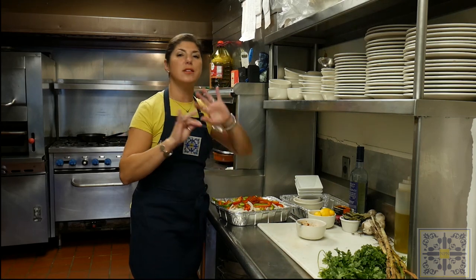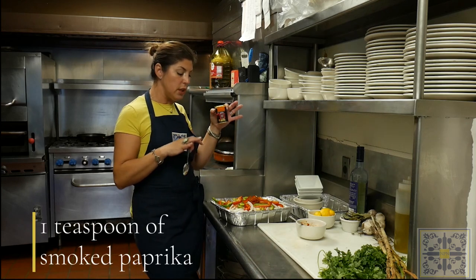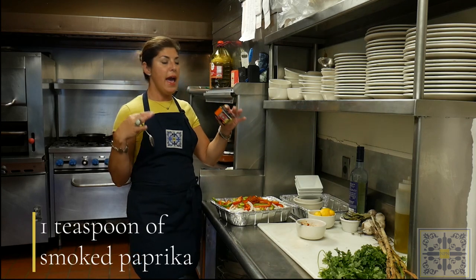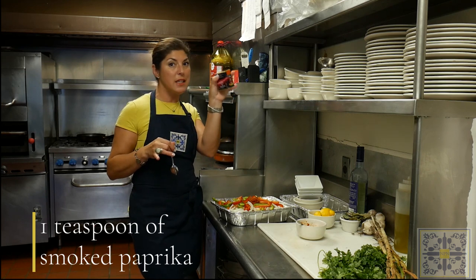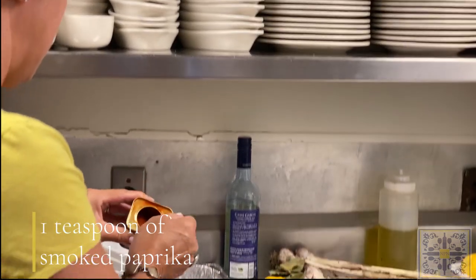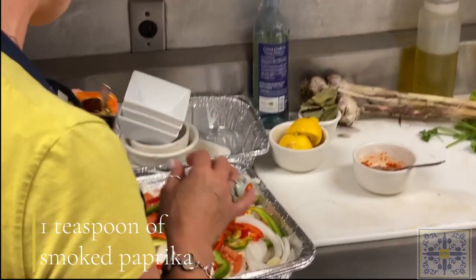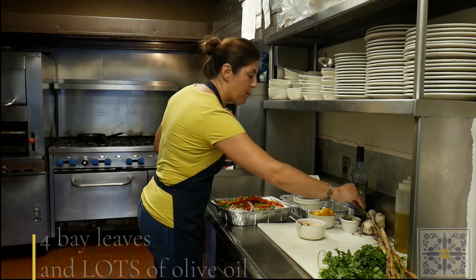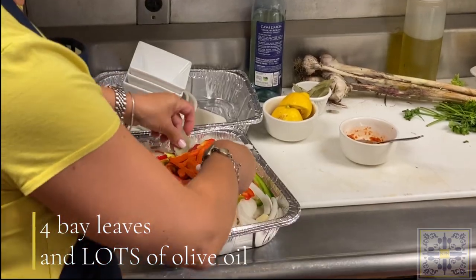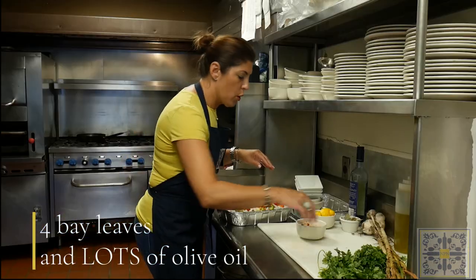One of my favorite things to use in this cod dish is smoked paprika. I absolutely love the smokiness it gives the sauce — it all comes from this little can of smoked paprika, so go sparingly: about a teaspoon. Then use about four bay leaves, which I'll tuck in after I massage the cod.